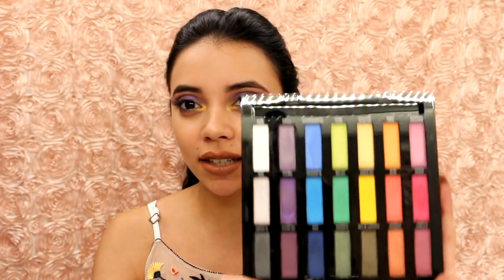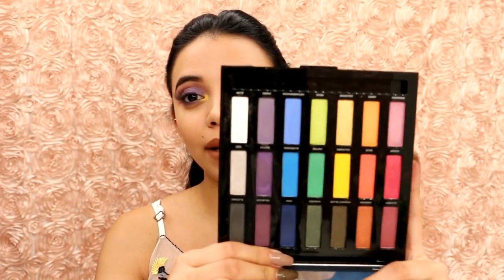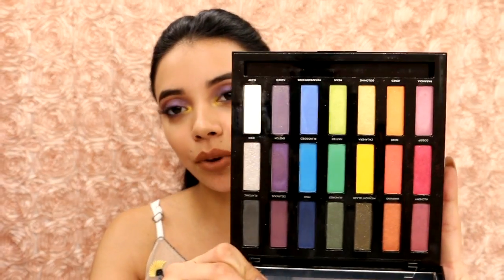I don't think anybody should be, because it's just makeup and we shouldn't take ourselves too seriously. This is their holiday release palette and it is so beautiful. It has every single color — there are 21 shades in total, 18 are brand new, and 3 have been included in previous palettes: two from the Alice in Wonderland and one from the Vice 3. When I do swatches I'll let you know which ones are from previous palettes.